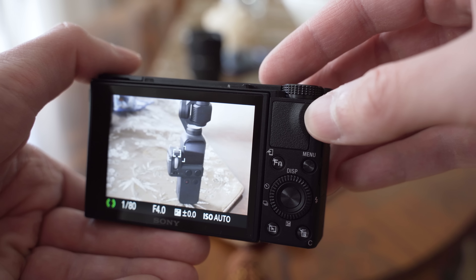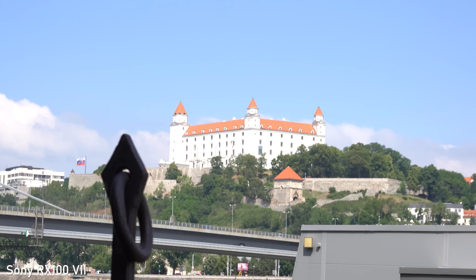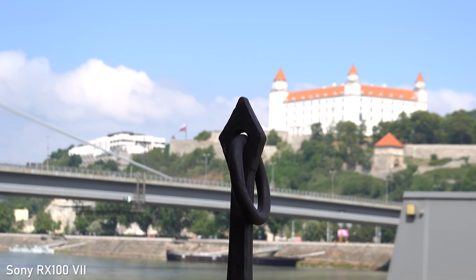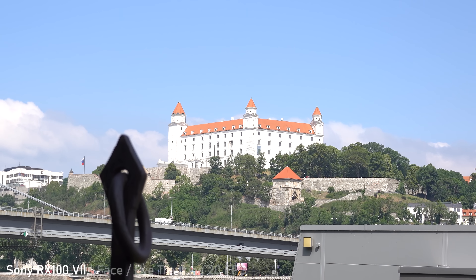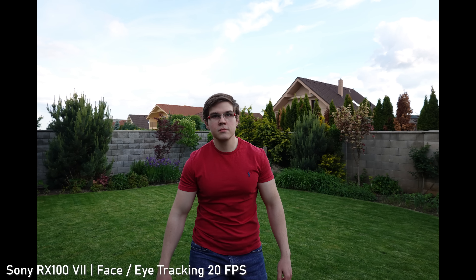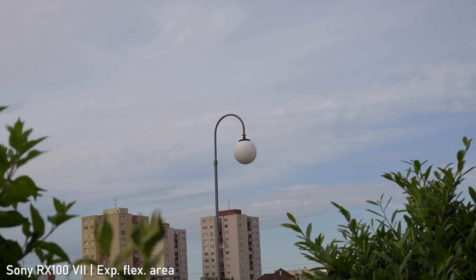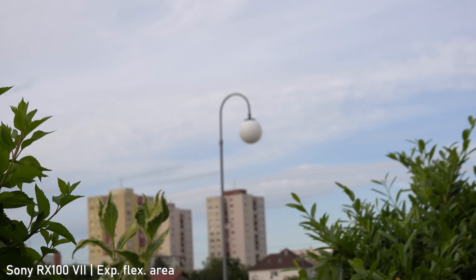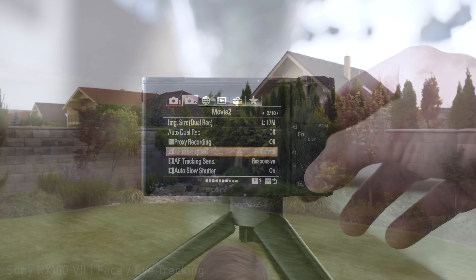Regarding the autofocus, that is probably my most favorite thing about this camera — it is basically perfect. It uses a hybrid system with both phase detection and contrast detection points, just like larger E-mount cameras, and I can confirm it works just as well. Sony claims it is the fastest autofocus system on the market with 0.02 seconds focus acquisition time, and I do believe that. It is really crazy fast and 100% accurate with no hunting at all — definitely good enough for any kind of sports. In video it works just as well, but it is important to set the AF tracking sensitivity and drive speed according to your preferences. It can be super fast if you want, or it can be very smooth.